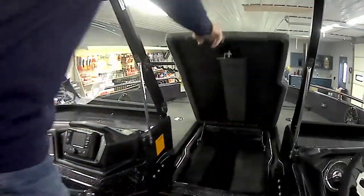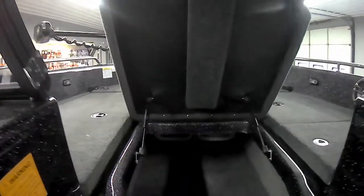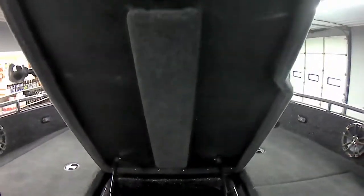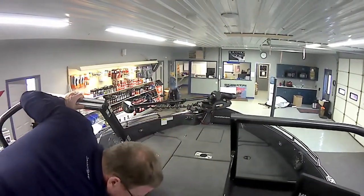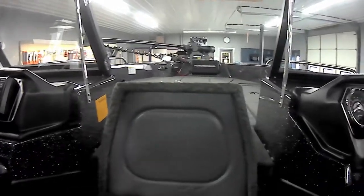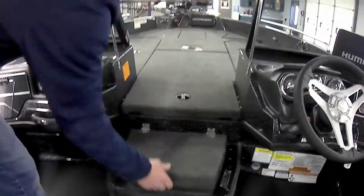We're getting to the end of our tour, but I want you to see the size of the rod locker. This is just more storage — it's actually the cooler. You can use it for storage if you'd like, but it is the cooler. And then you have tool holders on both sides here.